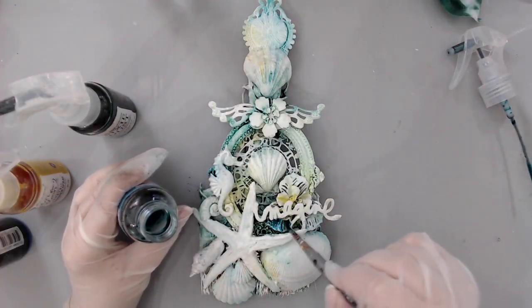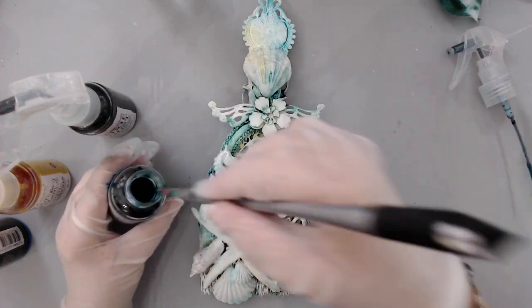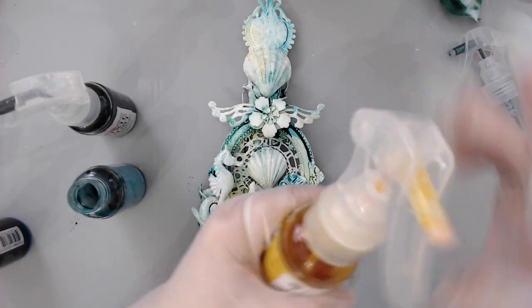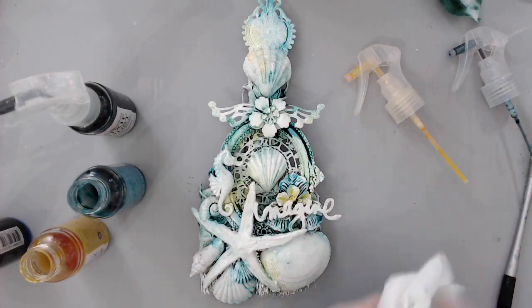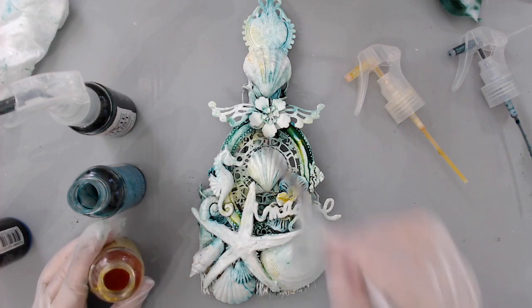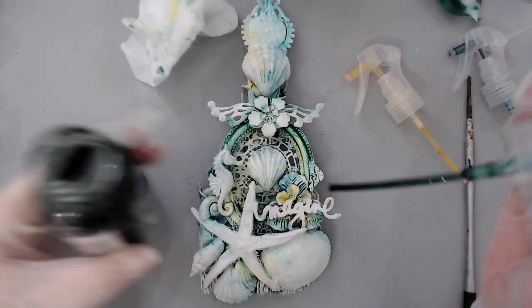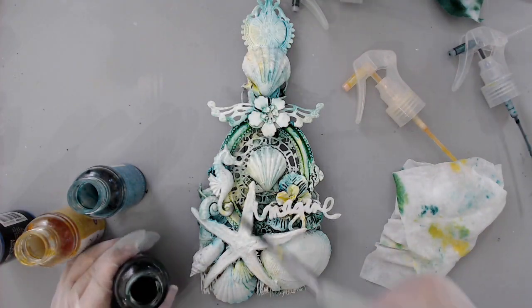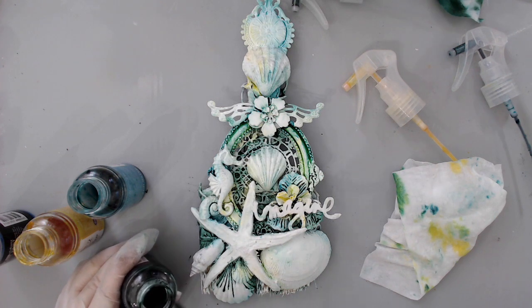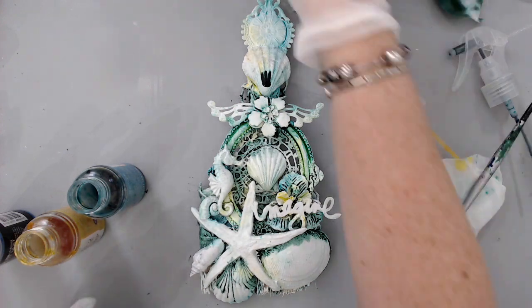Once I was done with my first layer, I dried it and started adding color again, but this time I dipped my paintbrush directly inside the jar of spray. It's important — you can use the spout from the Color Bloom spray bottle, but I find it easier to use a thin paintbrush, going between the different colors and washing my brush in between. I'm adding concentrated ink underneath the embellishments to really enhance the shadow, then spraying with water again to remove some so it only stays in the crevices.